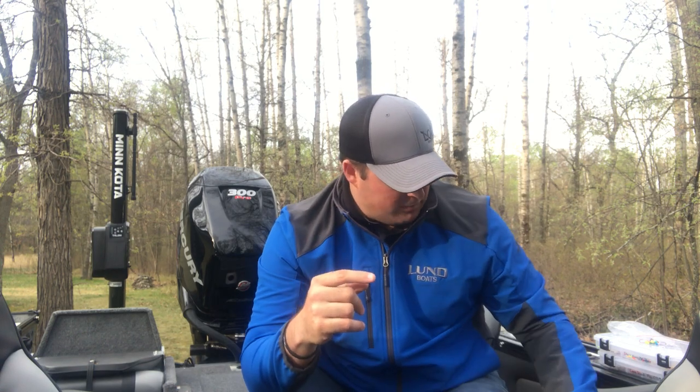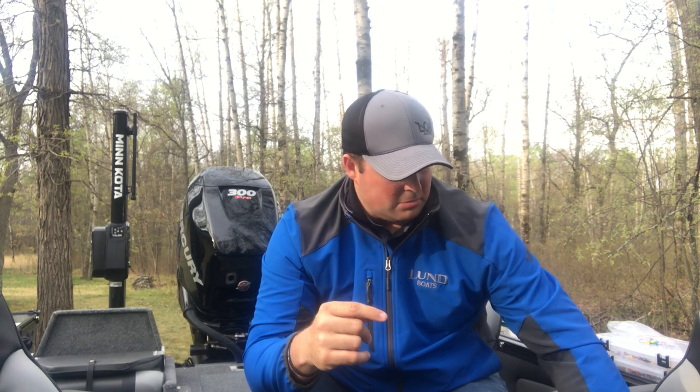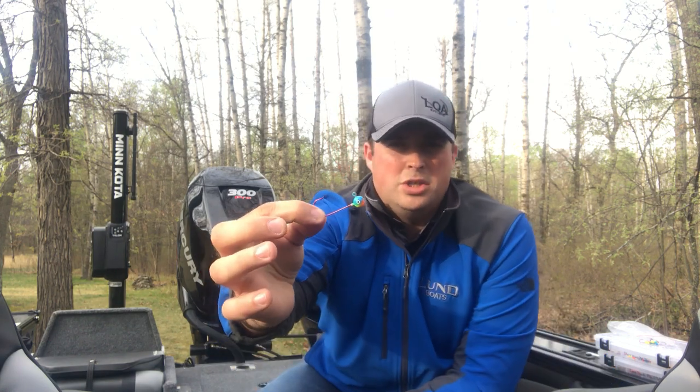A good rule of thumb — this is kind of what I do when I fish on walleye opener — I want to have three types of setups when it comes to jig fishing. The first one I love to use is always going to be some sort of long shank jig.